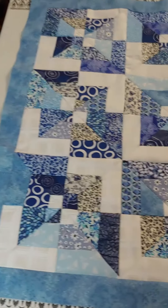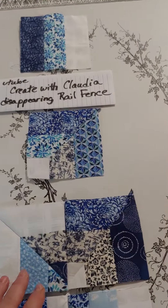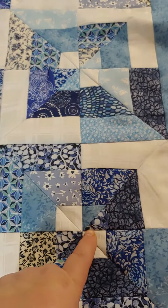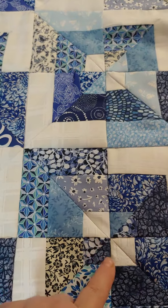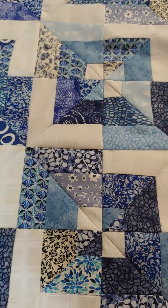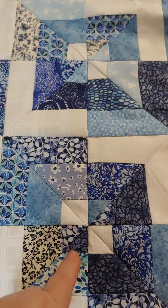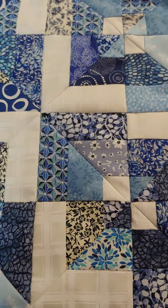I think it came out really cute and this disappearing rail fence is not complicated. You do have the small half square triangle effect in the center which takes a little patience. You need to be careful when you're sewing those together — they're not really tricky but it does take a little patience.